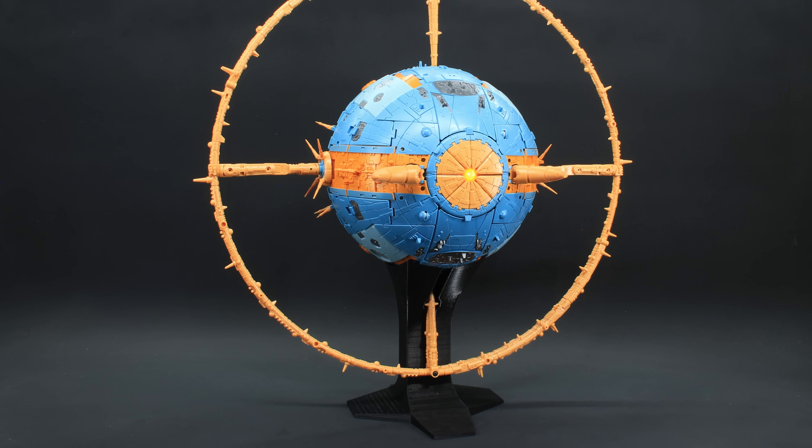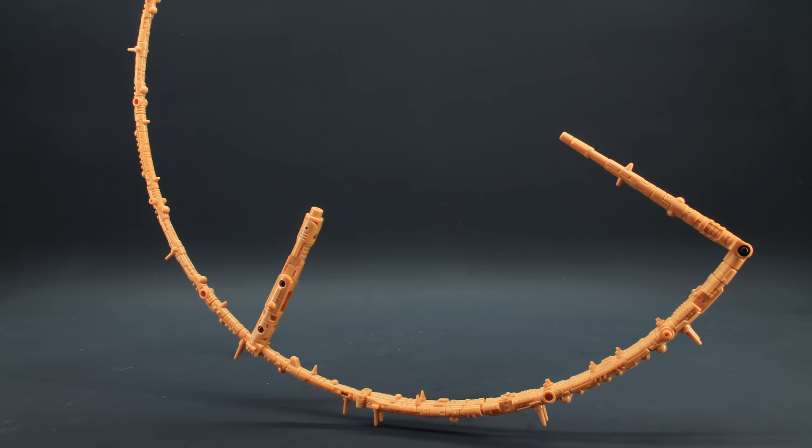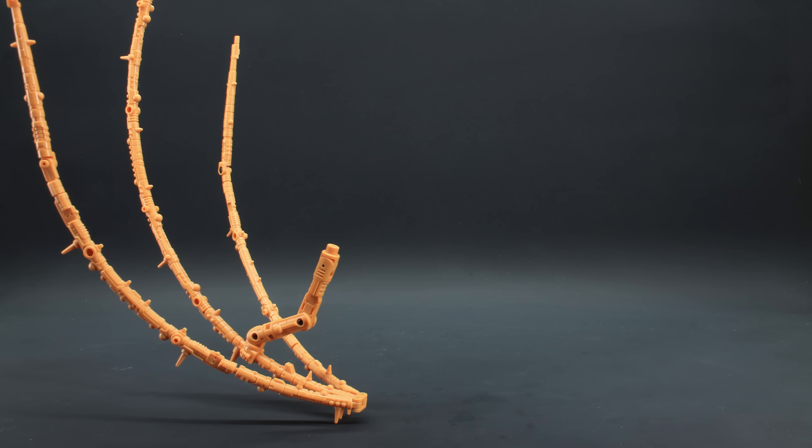So then, how does the transition to robot mode fare with these upgrades? Let's find out. We start by undoing all the ring connections, then we take each half and split it down the middle of the double-ended side, then rotate that around. Extend out the ends and rotate in the connection piece, and you're more or less done, at which point we just transform the planet like normal.